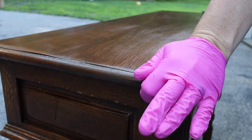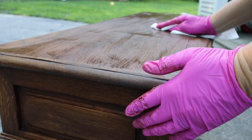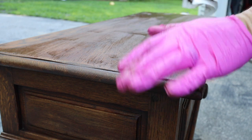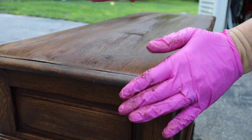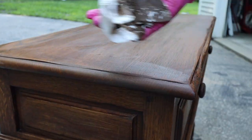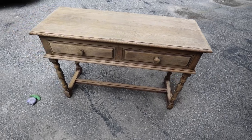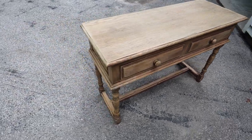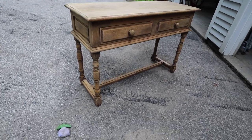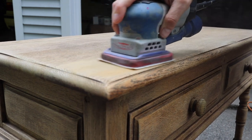I repeat the process a couple of times so I can scrub the entire finish off. I know it seems like you're going to strip this finish off, but it really does strip old finishes off — you can see right here all of that finish it's taking off. I let it sit overnight so it was fully dry, and you can see that it's taken the finish pretty much all the way off.